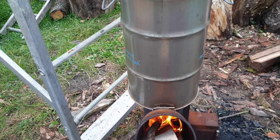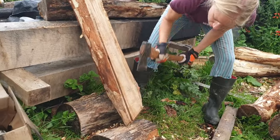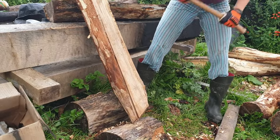If you caught our last video, you'll know pretty much all there is to know about the purpose and effectiveness of charring to preserve wood.